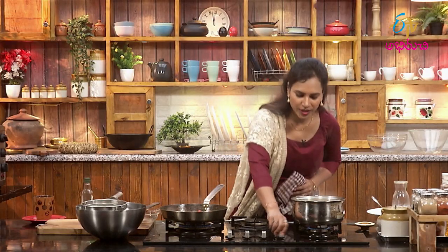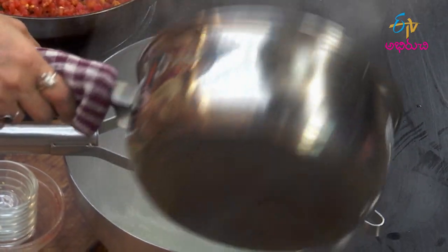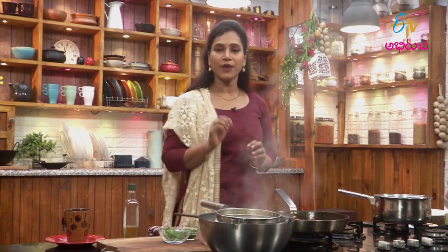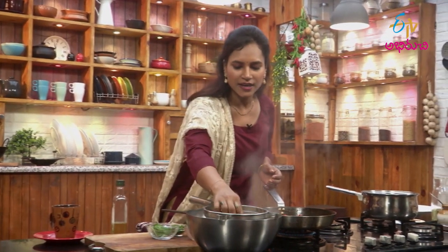The pasta is ready. Let's take the water. Now we cook the pasta — it's completely soft, a little bit soft. Let's see how it is.